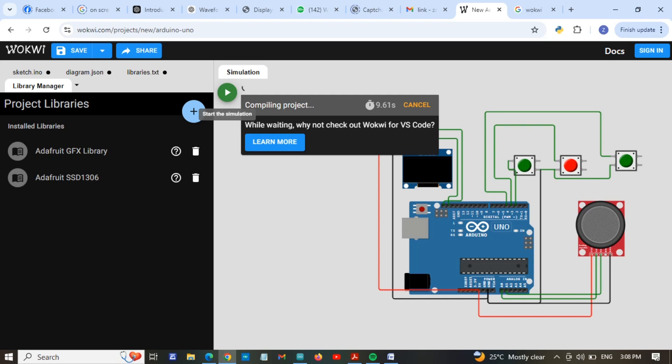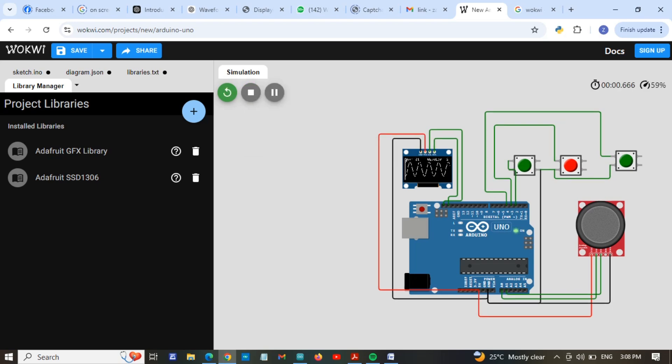Wait for a while — it's compiling the project. If you want to save the project in this software then you have to sign in or sign up. After signing in, your projects will be saved automatically. You can see here our program is running perfectly.